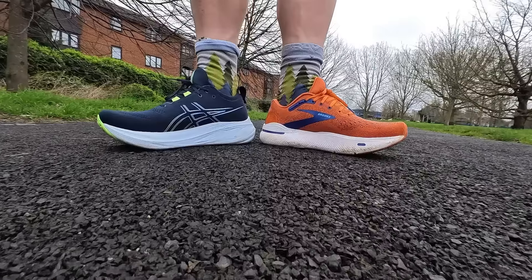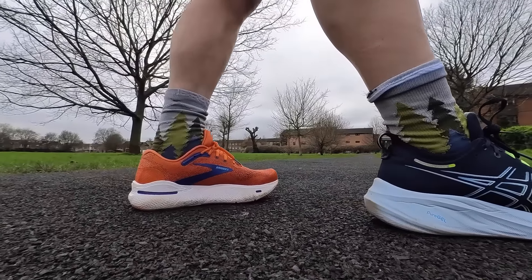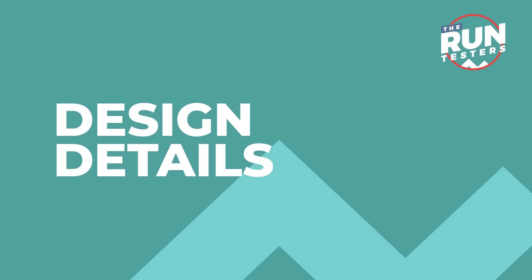Welcome to the Run Testers. In this video we've got two big cushioned, big mileage, big hitters going head-to-head: the Brooks Ghost Max versus the ASICS Gel Nimbus 26. Both of these shoes are built for easy miles and maximum comfort, but which one's best? Watch on to find out in our head-to-head review.